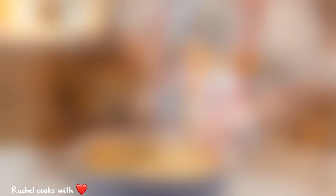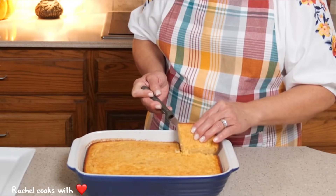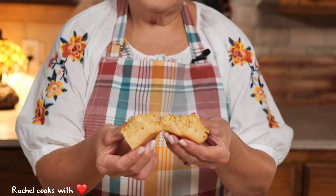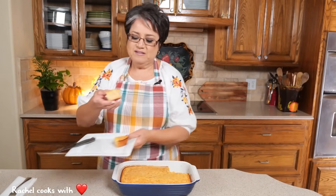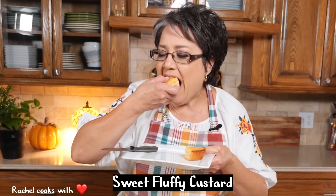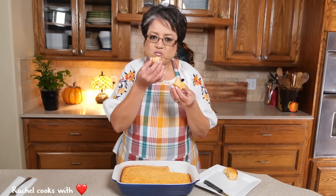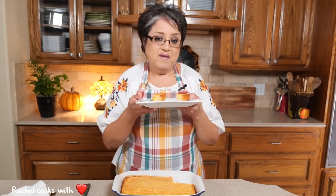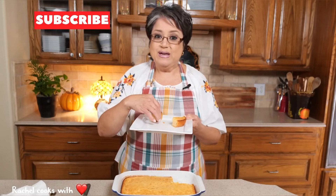Oh, this is so delicious. Look at this — nice and golden. See the corn? Now it's time for the taste test. Now if you've tasted this before, then you know exactly what I'm talking about when I say that this is absolutely heavenly. And if you haven't tasted it yet, then you have to taste it because I know you're going to love it.